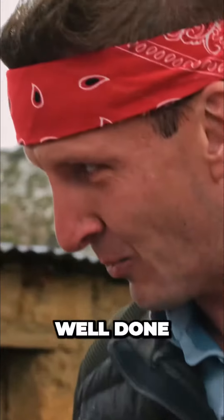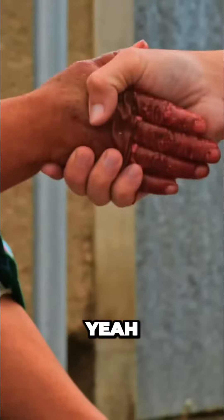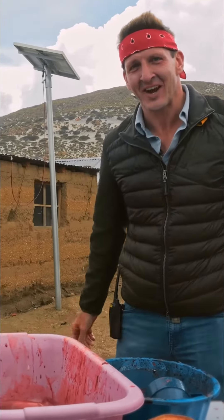This is complete, ma'am. Well done. Handshake. Let's go cook inside. It's ready.